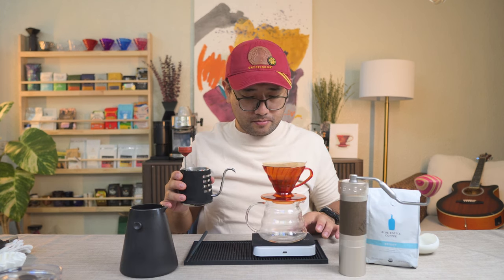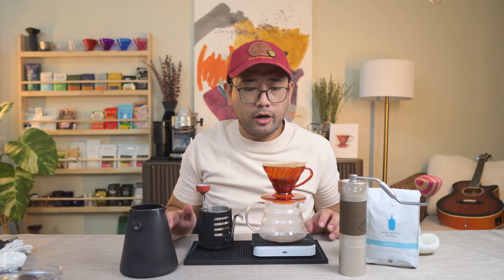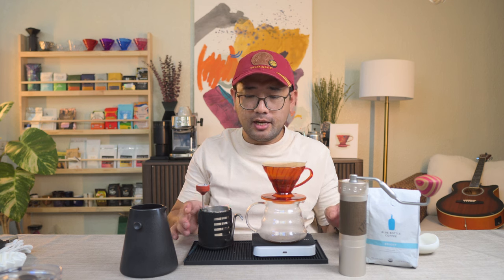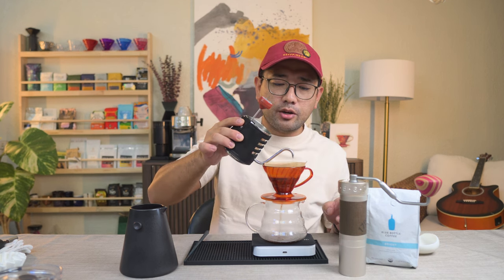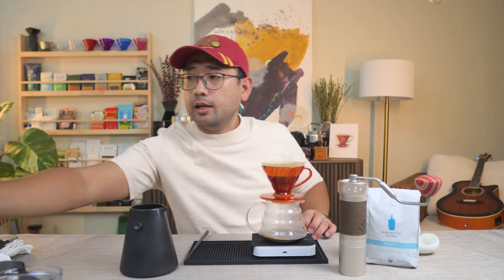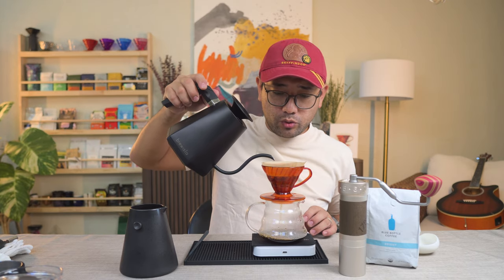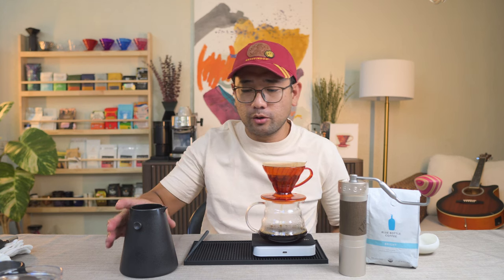Let's start. For this coffee, we're gonna do the three-pour method. I just did 30 ml of water for the blooming phase. Then at 45 seconds, we're gonna do 70 ml. For the pouring method, I am pouring very slowly — that's why I'm using a smaller kettle. And then at 130 seconds, I'm gonna pour up to 200 ml of water. Now I'm just waiting for it to go down completely.